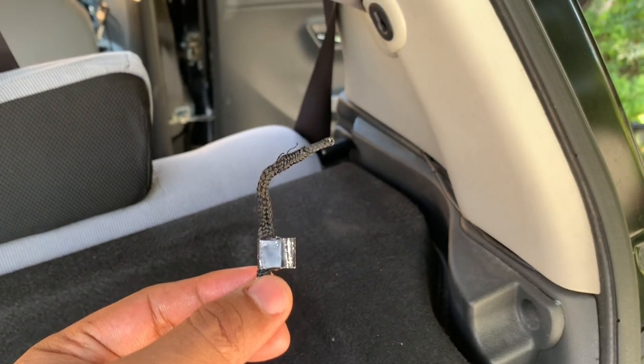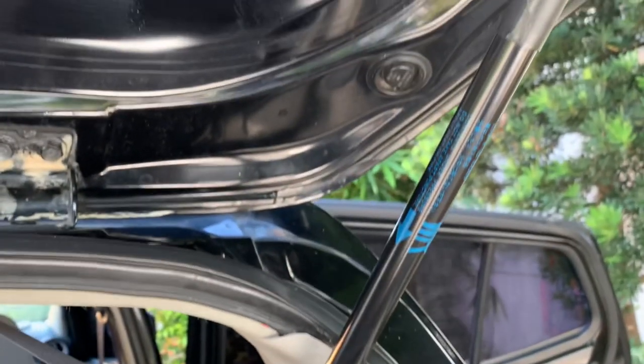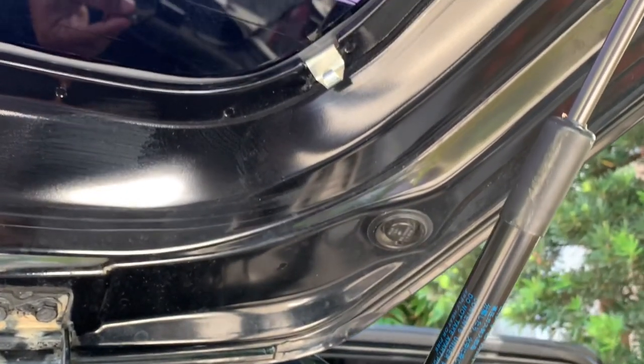How are you today? I will share with you how I dealt with a broken tray string at the back of my 2017 Toyota Wigo.